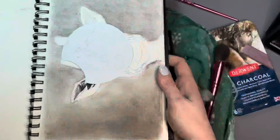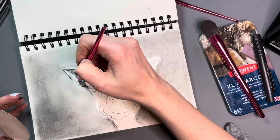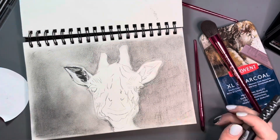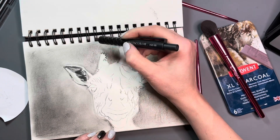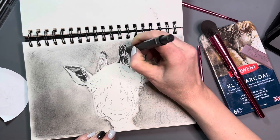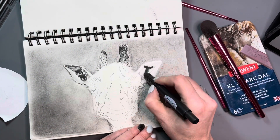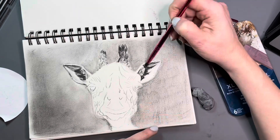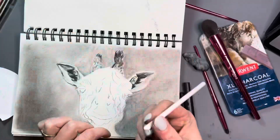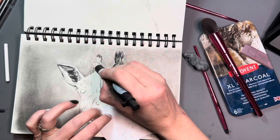I need to get better at remembering to keep a piece of paper under my hand and wrist when I'm leaning against my sketchbook. I have a tendency to drag my hand right through my drawing. It isn't always an issue with colored pencil, but it's definitely an issue with charcoal and graphite. Actually, I shouldn't say it isn't an issue with colored pencil either, because the oils from your hand can affect the longevity of the paper. It's a habit I should be forming for when I'm doing larger pieces that I might sell.